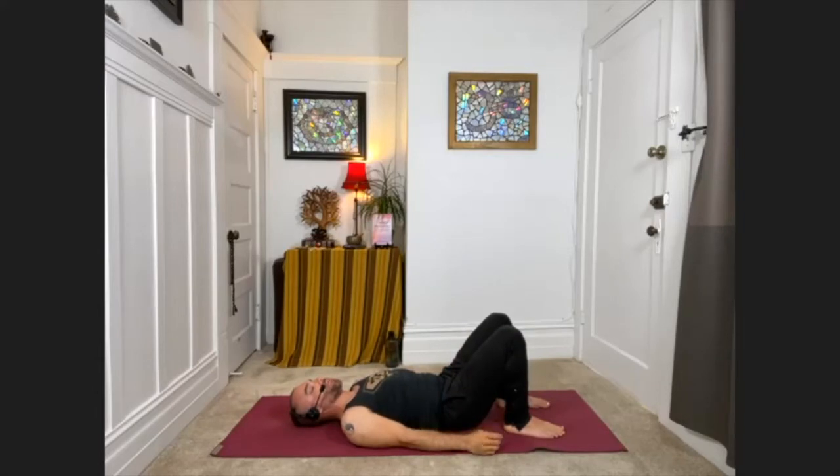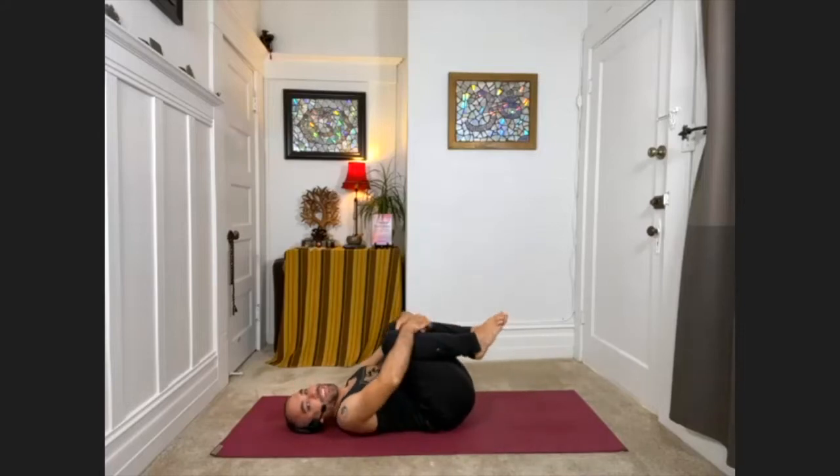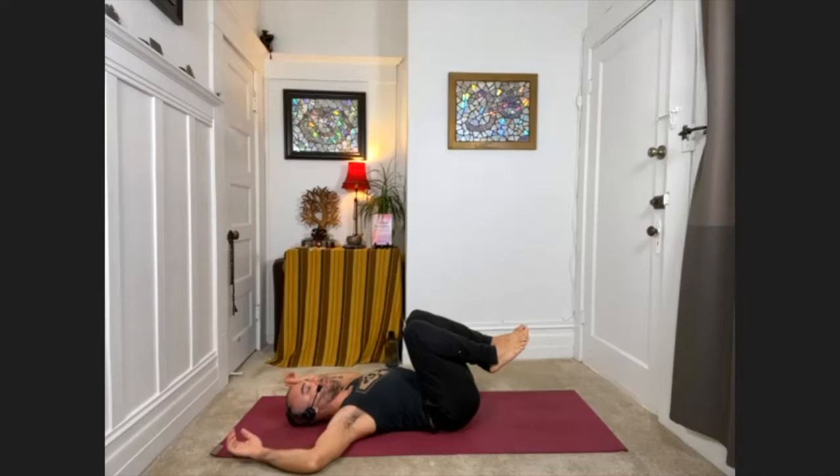Take an adjusting breath here. And then go ahead and bring your knees into your chest — you can hug them in for a moment. Then, keeping the knees drawn into your chest, go ahead and take your arms out to the sides, making a T-shape with your body. If there's stuff in the way, you can also do cactus arms by bending the elbows.